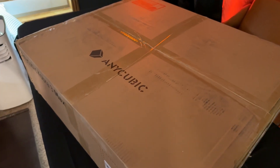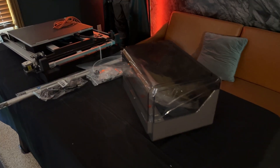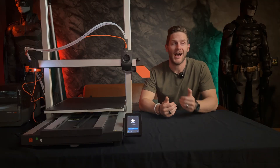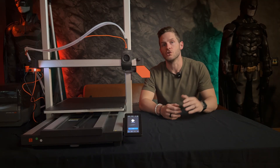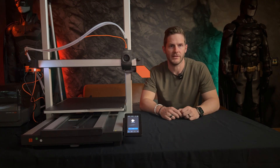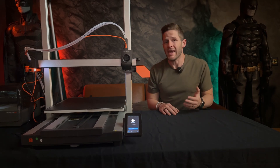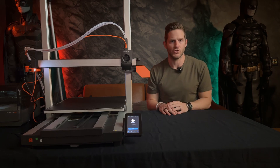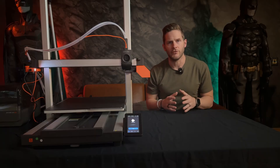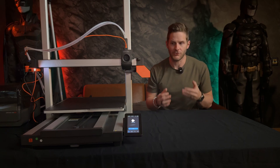Now in terms of setup, Anycubic has tried to make this as easy as possible for a printer of this size. The gantry comes separated from the base, allowing the footprint of the box to be smaller. When it comes to setting up printers, I always tend to go straight for the official YouTube video for unboxing and setup — it's just easier than trying to flip through paper pages. To Anycubic's credit, they do have videos prepared for setting up both the base Cobra 3 Max and the combo version. From a steps perspective, it's all pretty straightforward. However, Anycubic's tutorial videos are lacking in incredibly important details that sabotaged my first print experience.